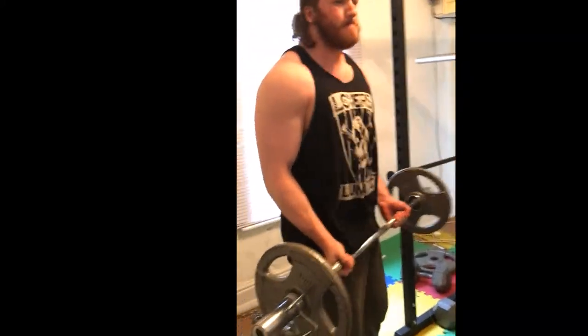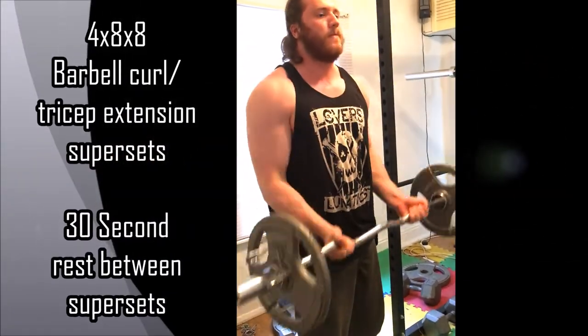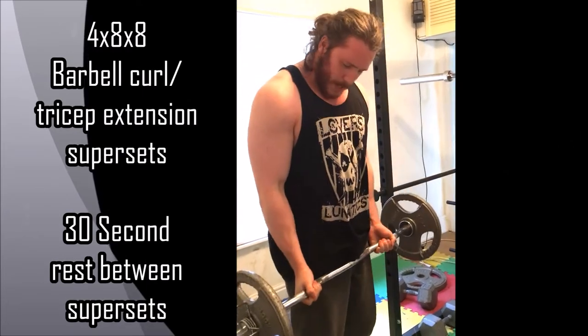So today is the killer arm workout. I hope you enjoy it guys. We start off with 4x8x8 barbell curls into tricep extension supersets, with 30 seconds rest between each superset.